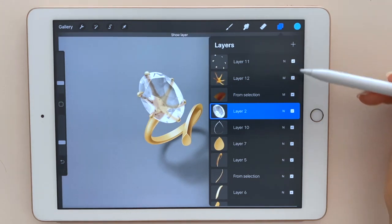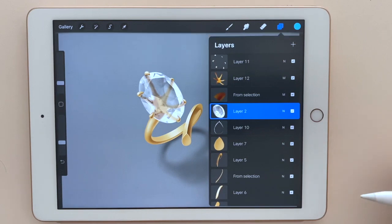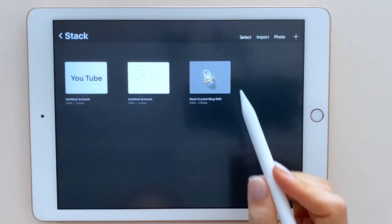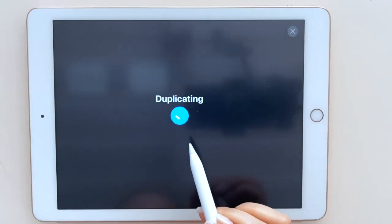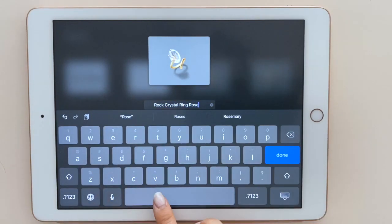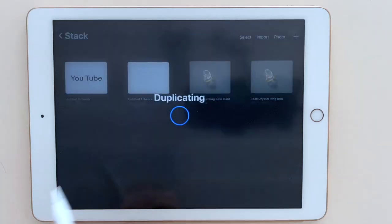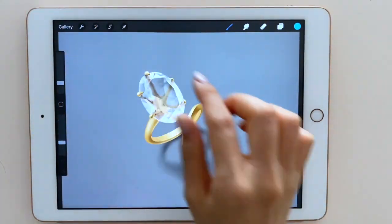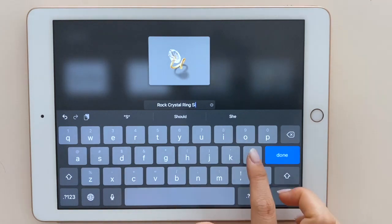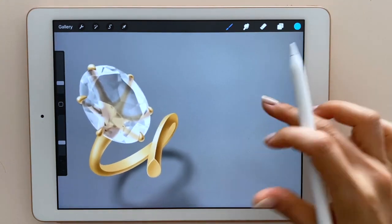As you can see, this rendering is combined with different layers. In order to change colors, it's better to combine layers by material. I will keep the original file intact for later use, so I will duplicate files for different color options. Simply by swiping files you can duplicate it. I rename this to rose gold — I will change this to rose gold and pink stone — and I duplicate the file one more time and rename it to silver with blue stone.